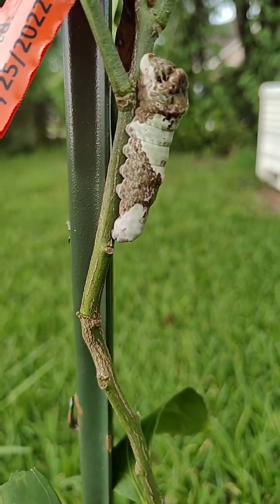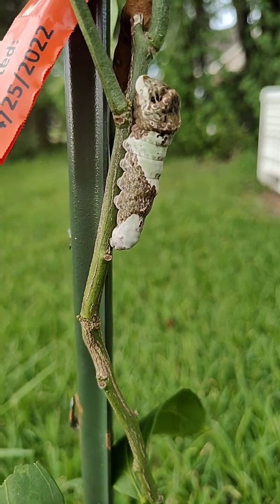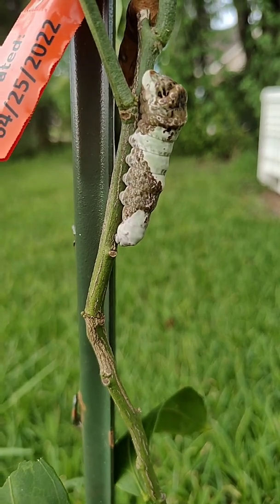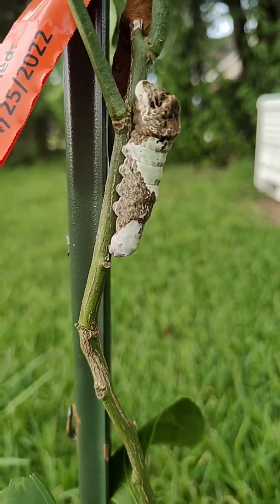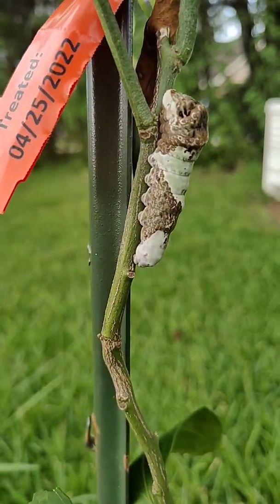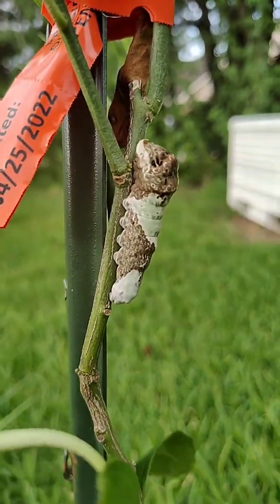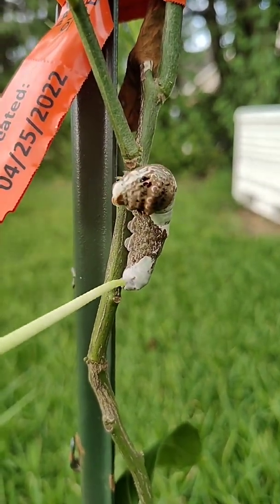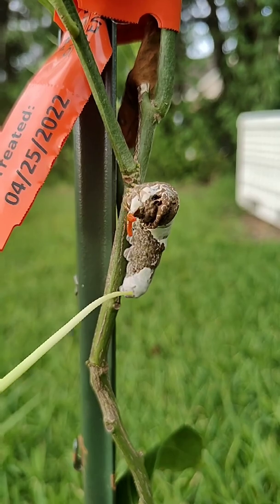But also because when it gets angry or upset it shoots off two antenna-looking things — I heard that they are its tongue and it's actually a scent gland that wards off predators, but it really looks like a forked snake's tongue. It did it to me earlier just by pure accident when I was trying to get close enough to take a photo. It seems pretty used to me now. Oh, there it is — that orange fork is the scent gland to ward off predators, which is really cool.